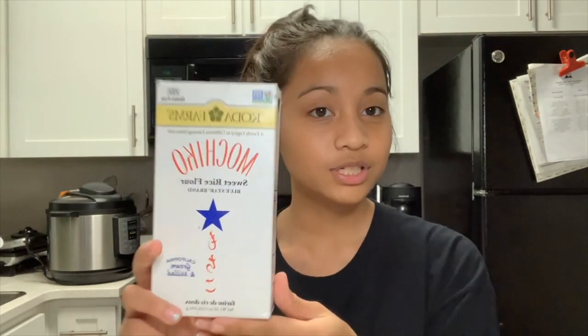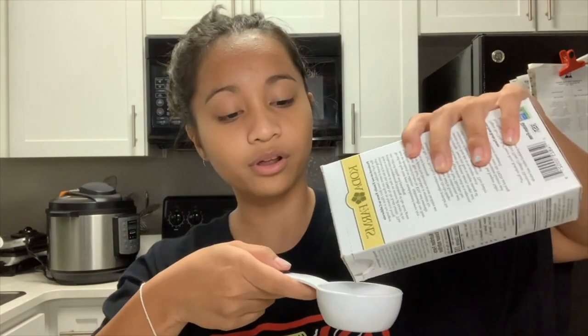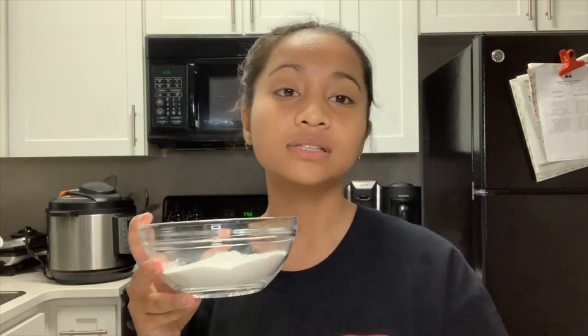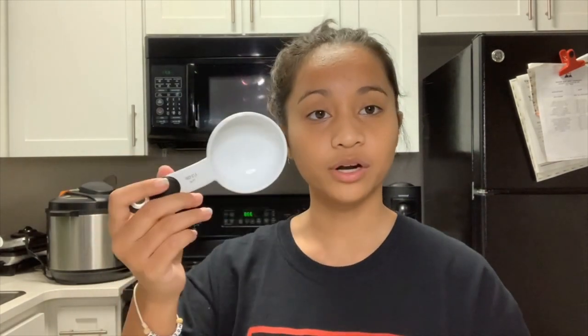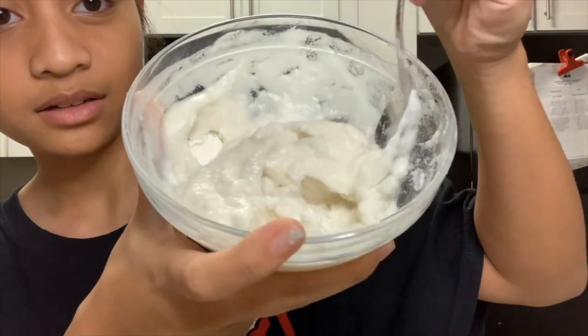The ingredients you'll need to make a mochi brownie are mochiko, which is sweet rice flour, granulated sugar, and water. Start off with a small mixing bowl. Pour three-fourths cups of mochiko into the bowl, then mix in two tablespoons of granulated sugar. After you mix that in, add two-thirds cups of water. The texture you get after mixing is kind of gooey — it kind of looks like mashed potatoes.